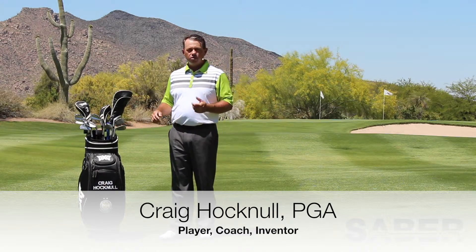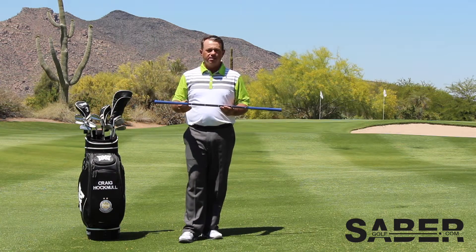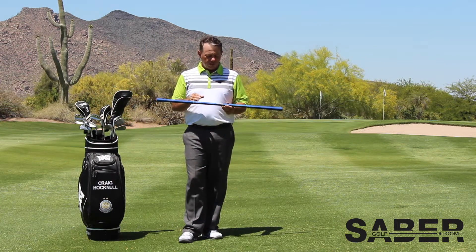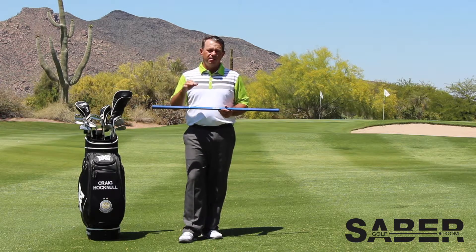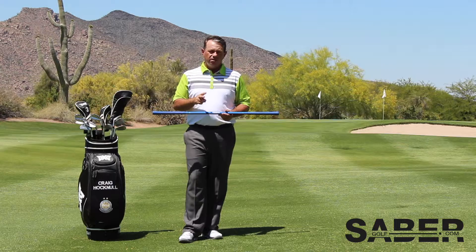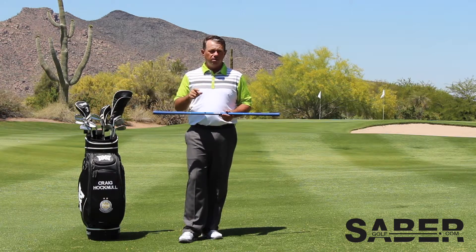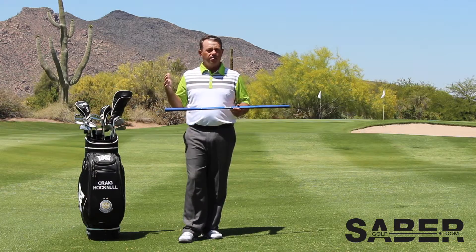Hi there, Craig Hocknell here with Sabre Golf. I'm going to show you a great use for your Sabre — it's an excellent technique. The Sabre is all about athletic efficiency. You add strength and speed together, and you add timing and technique together, and if you can multiply those, then you have athletic efficiency.